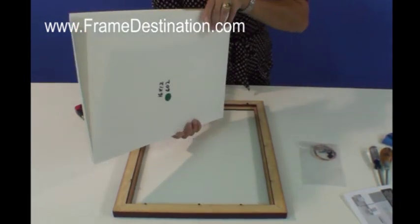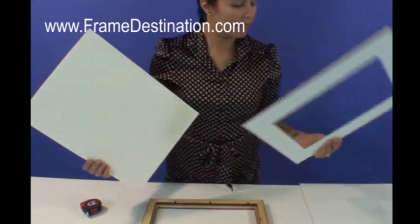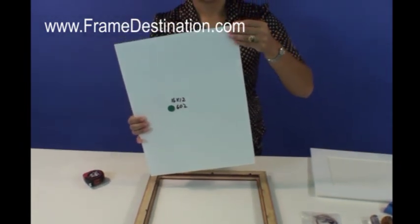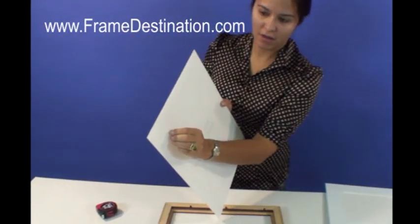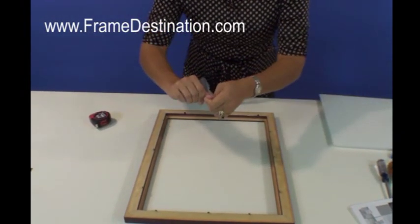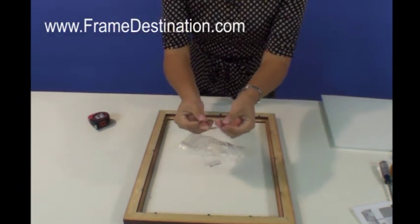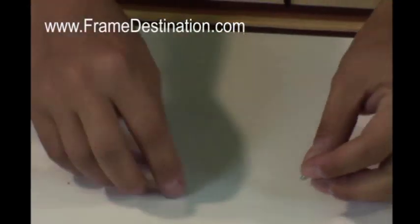In here you'll find your plexiglass, your mat the way that you ordered it, and your vacuum foam. The acrylic comes with a removable protective layer that you can peel off, and we'll remove that later. First, open up your hardware and see what you've got. You've got wire that's cut specifically for the size of frame that you ordered. You have two bumpers, which will go at the bottom of your frame when you're completely finished, two hinges, and two screws.